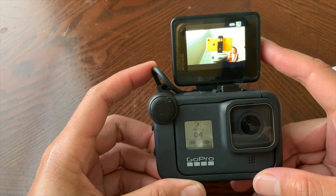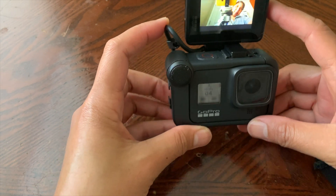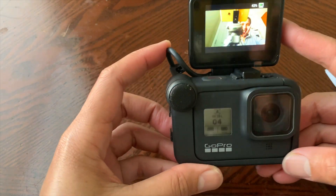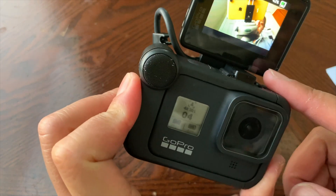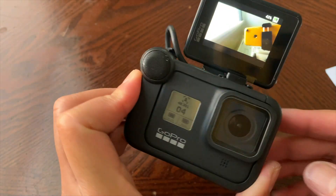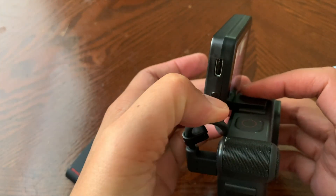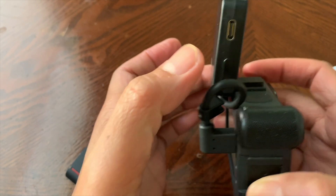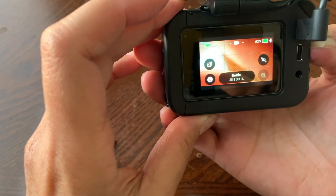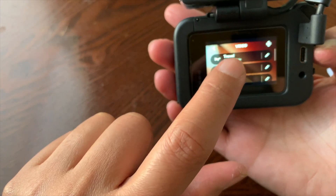The Display Mod is now working — I can see myself and see the camera view. If you want to change the settings of your camera, press the button once and you're back to the camera settings menu. That's where you'll change everything.